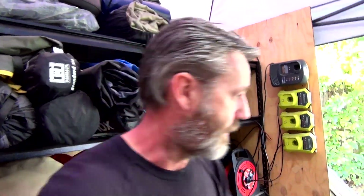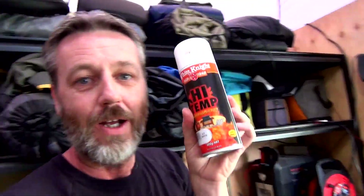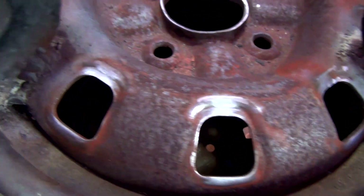And then I've got a bit of high temp white paint — that's of no bloody benefit to anything, it just might look a little cool. All right, I'm getting into it. All grinded up, ready to weld.